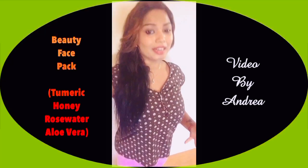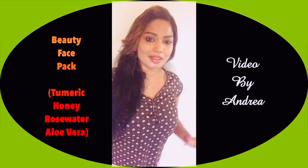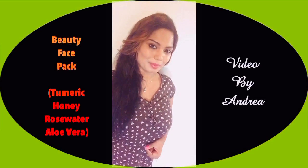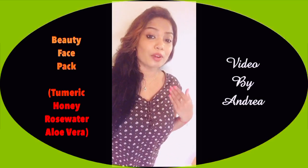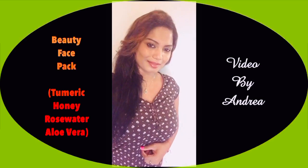Hi everyone, hope all of you are doing fine. Today I'm going to make a very lovely recipe video, but it's not a cooking recipe — it's going to be a beauty recipe. So stay tuned, watch and enjoy, and also subscribe to my YouTube channel for more lovely videos and recipes.